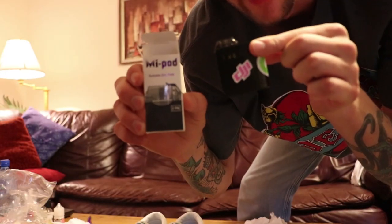Before I unbox this, just want to give a shout out to my vape sponsor. My pod. My pod vapes — my pod, my life, my style, my pod.